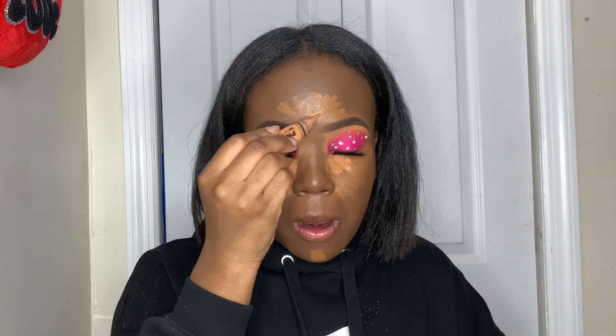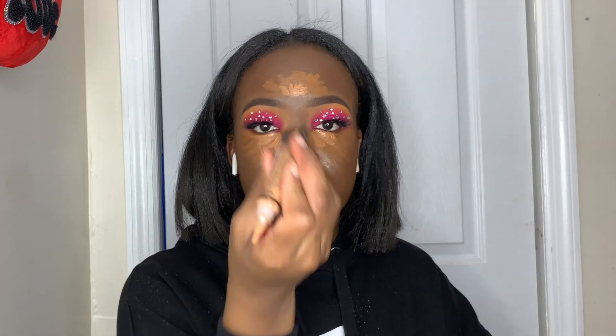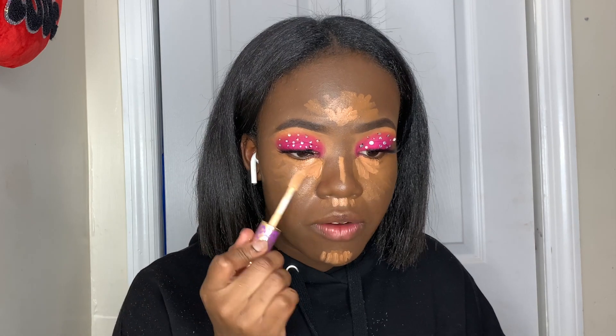Concealer time. I'm going in with the LA Girl Pro Concealer in shade Chestnut, followed by the shade Toffee from the same brand, and then the shade Warm Honey. I'm focusing the lighter shades on the inner corner, and lastly going in with the Tarte tinted concealer in shade Medium Beige / Medium Honey placed in the very inner corner.